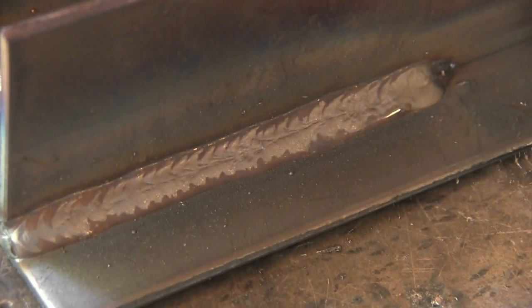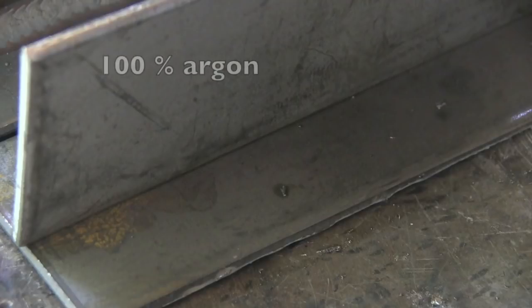All right, so that was the CO2. There's a slightly different look on the bead on a CO2 run — just a little bit hotter with a wrinkly finish. Let's try 100% argon now.